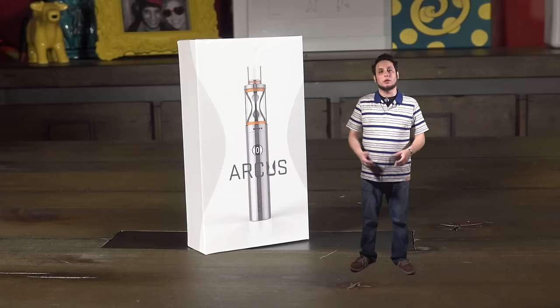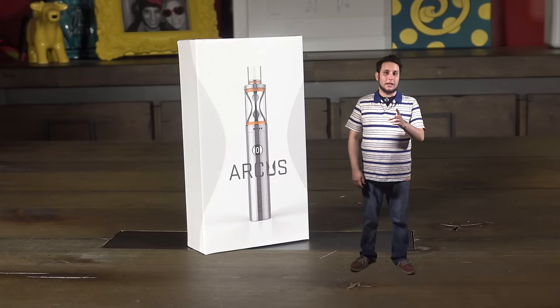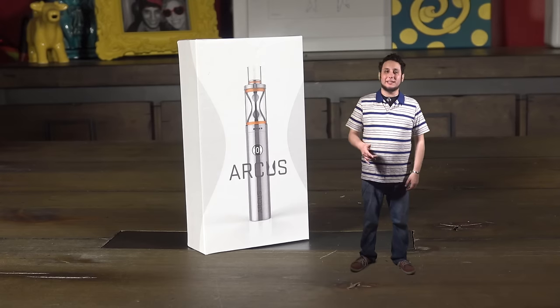We've already filed a big lawsuit against the FDA, and a lot of big players are in on that lawsuit. But it's not time to rest on our laurels — if anything, it means it's time to go harder than ever before. The Arcus comes to us from Vape Only.